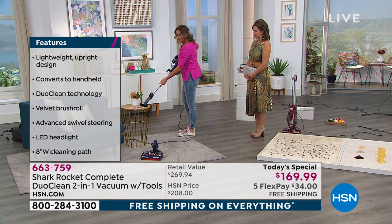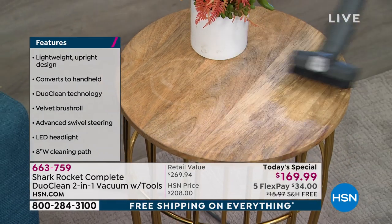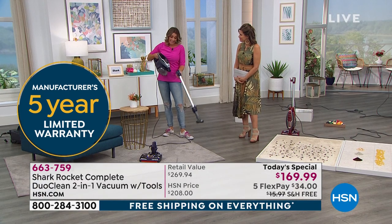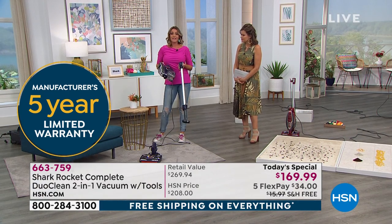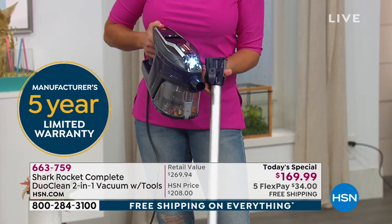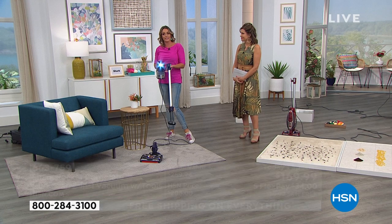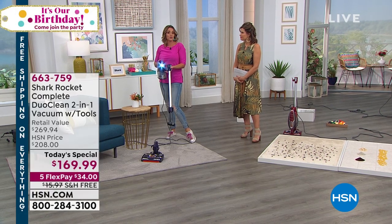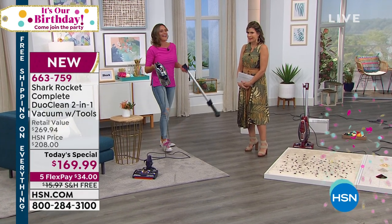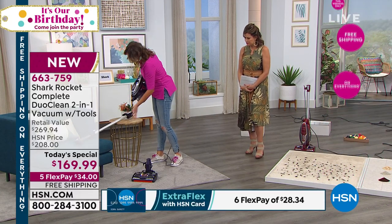I can pick up pieces right on top with this attachment. We've even got a nice light on the handheld. So with that 30-foot cord, I'm able to take this out to my car, out to my RV — and that light allows me to see in those dark places. LED lights are quite bright. Does your vacuum cleaner have an LED light? Does it have that DuoClean technology with those two rollers? It can't, because that's patented. And that's why today is a pretty special day. It's going to come with a ton of attachments.